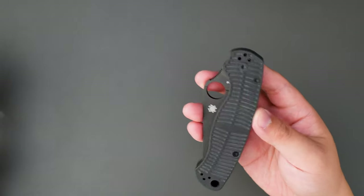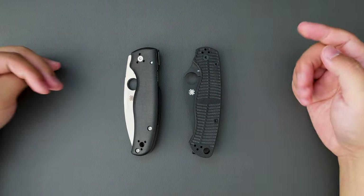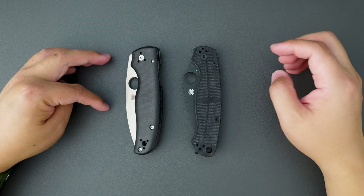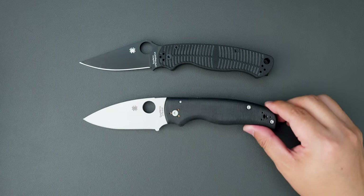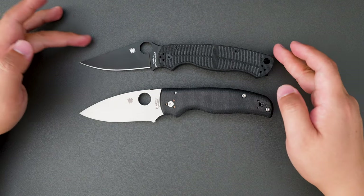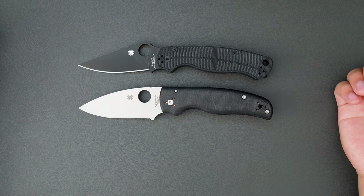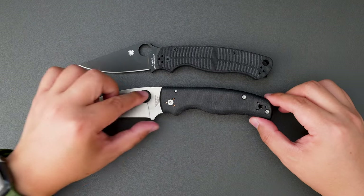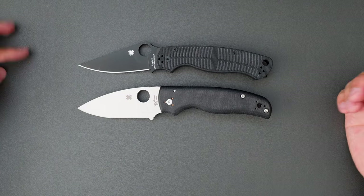Let's do a side-by-side comparison with the Spyderco PM2. When closed, the PM2 is a little bit longer than the Shaman. But when open, the Shaman is actually a little bit longer than the PM2 — it has just a touch longer blade. The handle is almost the same.